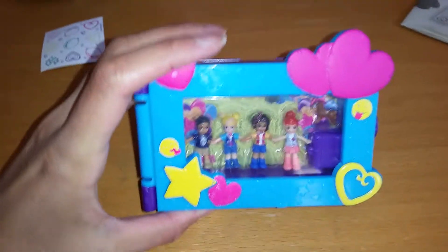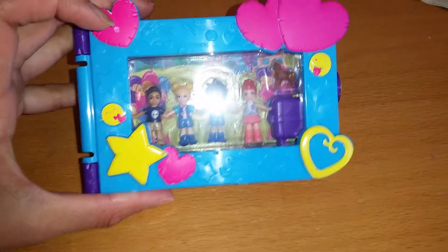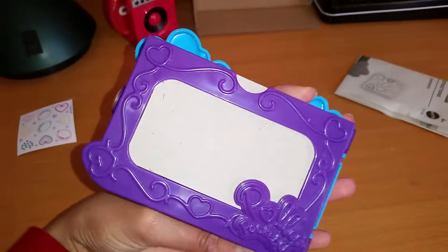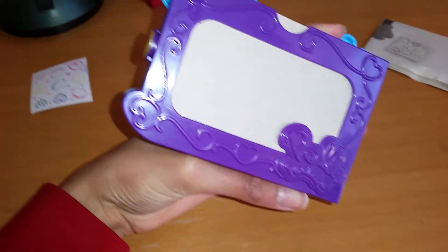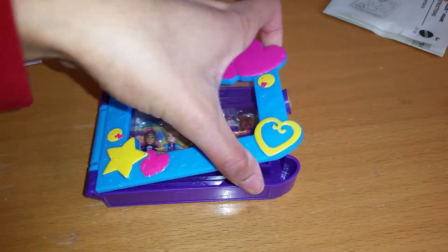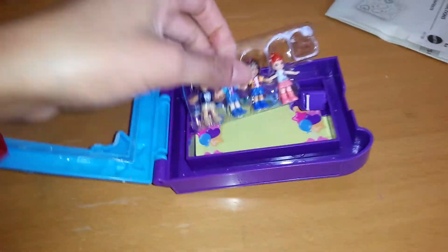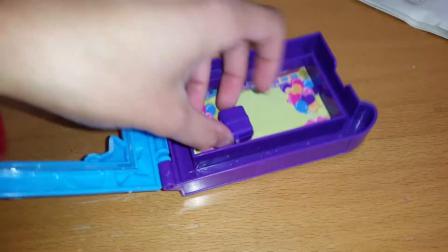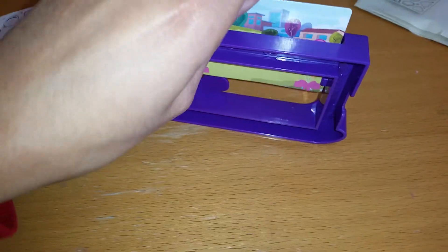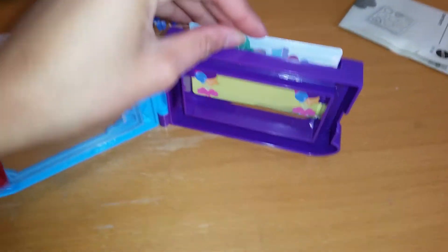Here we have the frame. Doesn't it look beautiful? I love how colorful it is — there's a smiley face, some stars, a heart, and a Polly Pocket heart. The back looks kind of purple and very nice too. You open up the Polly Pocket heart and here we have everything still in plastic first. The background has some balloons and Polly stuff, and you can take this out if you want — you can see her house there.